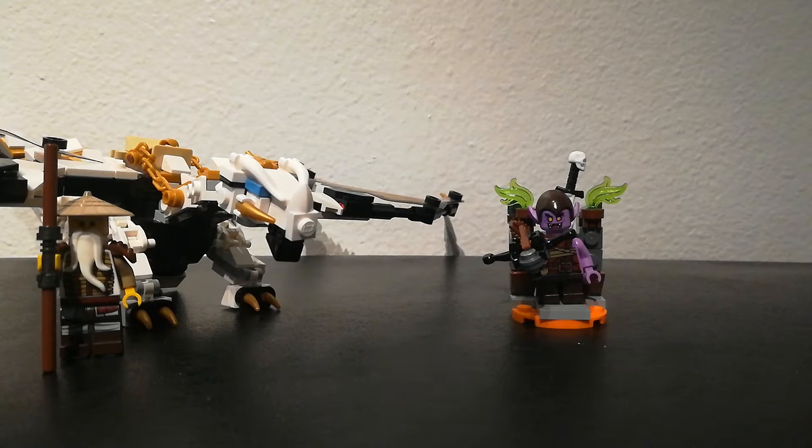Hi everyone, it's the Ninjago Nerd, and I will be reviewing Wu's Battle Dragon, set number 71718, 321 pieces, from Master of the Mountain.